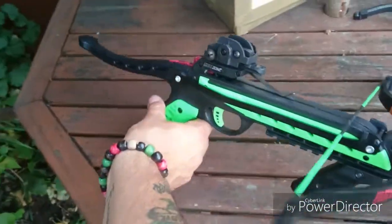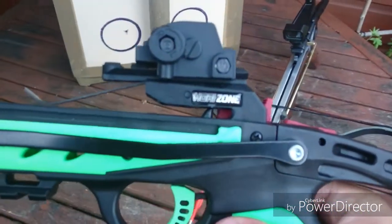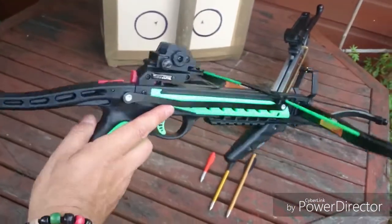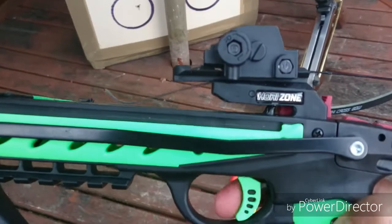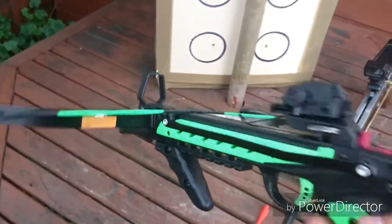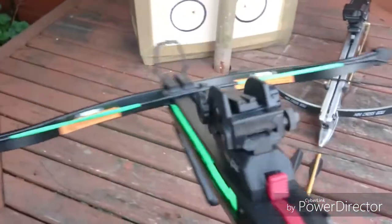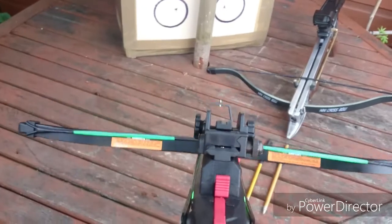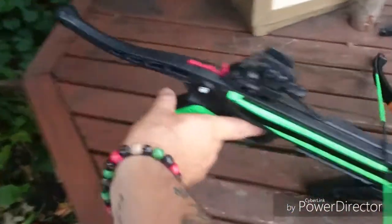Over here we've got the Redback by Horizone, and it's actually a nicer pistol. The trigger's nicer, it's lighter, and I think it's more powerful — but we'll see in a minute with a penetration test. I've only got box-standard iron sights on it, but that's more than suitable for these pistol crossbows to be honest.